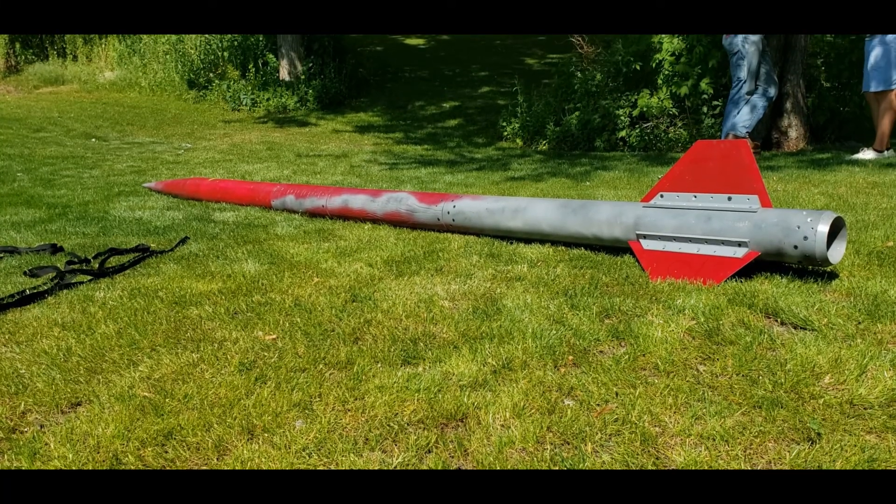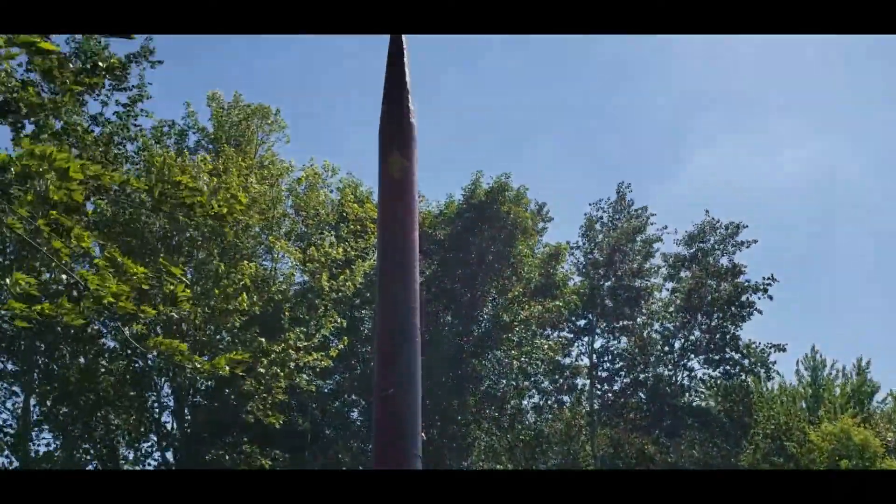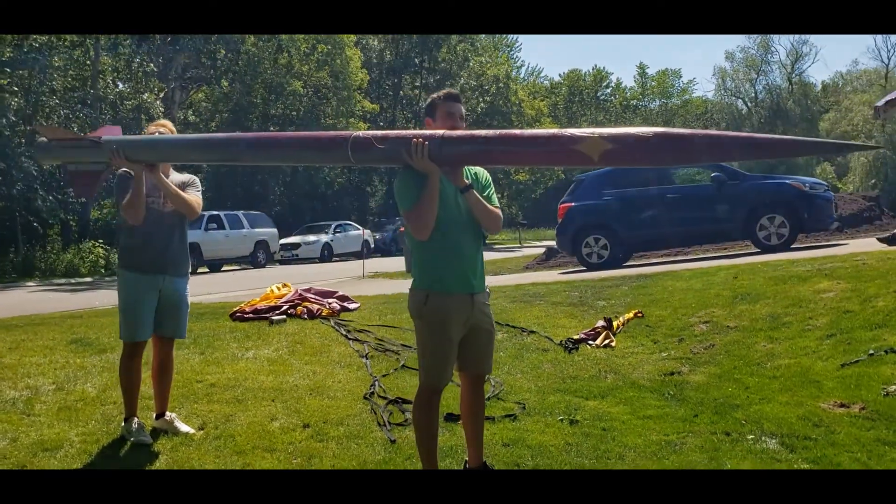This year's rocket is named the North Star, as we represent northern Minnesota. Its overall length is just under 14 feet and it is 6 inches in diameter. We pride ourselves in having every component of this rocket besides the COTS recovery electronics designed and manufactured solely by us students.